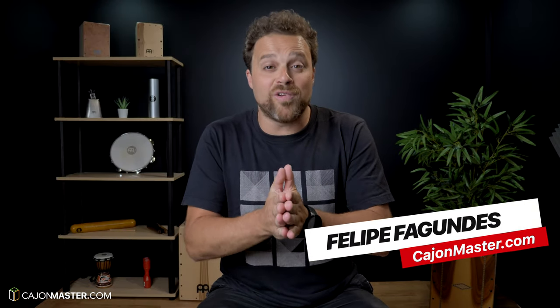What's up everybody, Felipe here from cajonmaster.com and I hope everyone is doing great. Continuing this series Playing in the Greats, today I'm going to show you my 5 favorite Michael Jackson grooves on the cajon. Michael's music has a big influence in my playing when I started playing funk and soul music on drums.